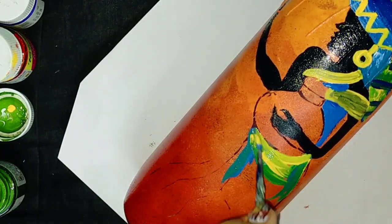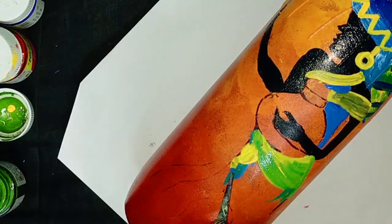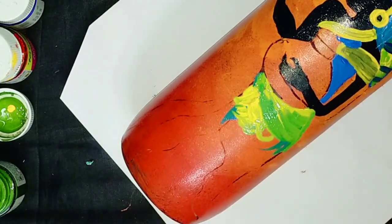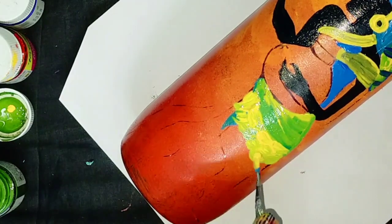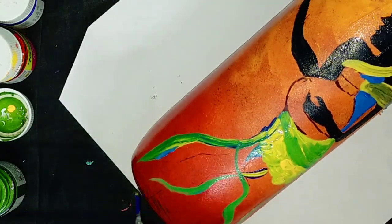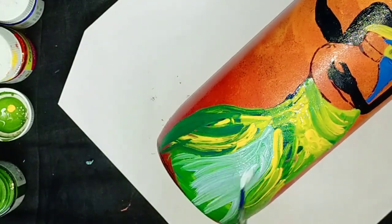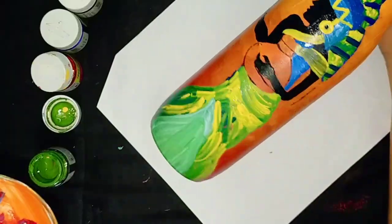Here I am using the combination of yellow and green. In the middle part of the design, I am going to use sea green color — and you can make it by mixing green and white color.